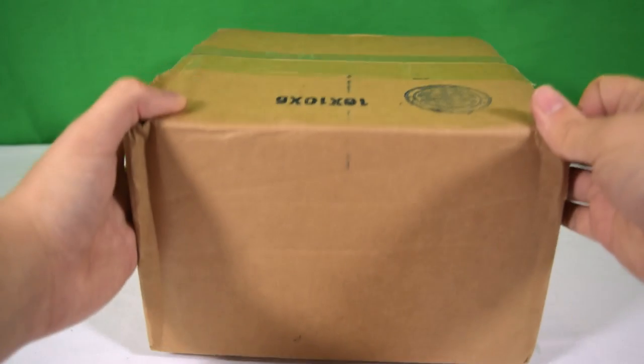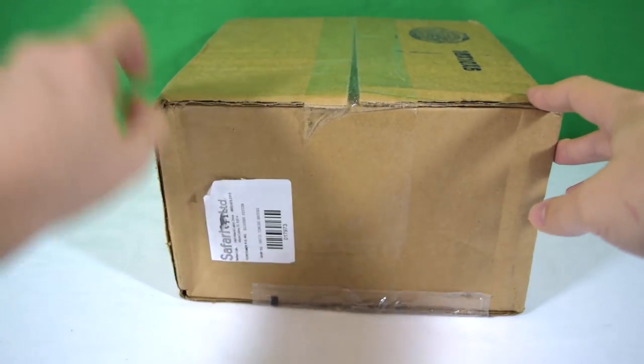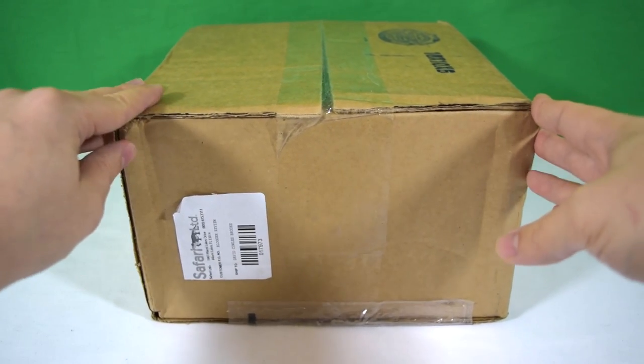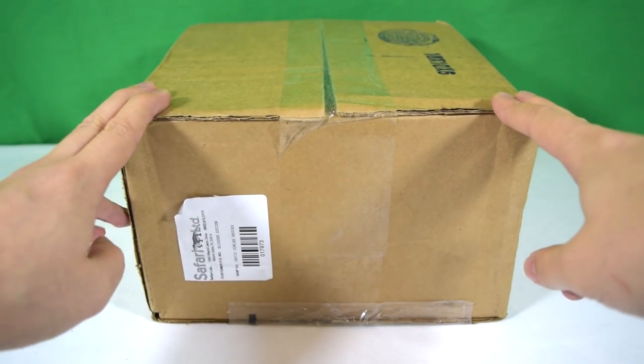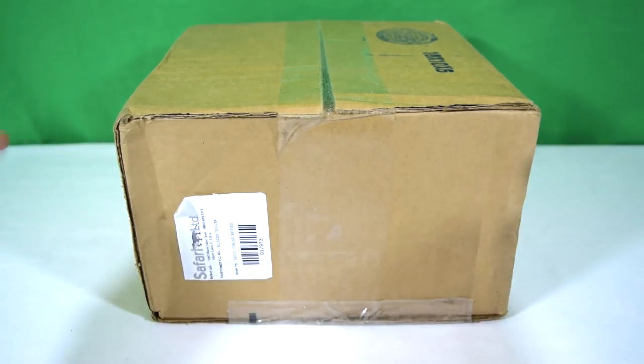Hey guys, welcome back to Jurassic Collectibles. I hope you're all doing really well — we've got tons of dinosaurs coming up for review on the channel, so do stay tuned. We've just received this in the mail — it's a box from our friends at Safari Limited. You can see there's a little sticker there from Safari Limited, so thank you very much to Yasmin at Safari Limited for sending over these samples. Let's get cracking.